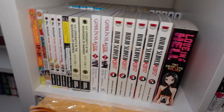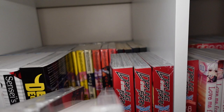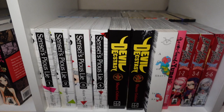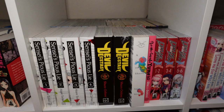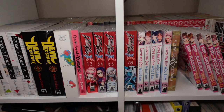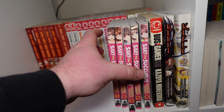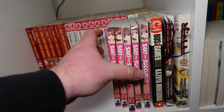Moving over here, we have more Gantz and more Btooom!, one through six of Gurren Lagann, and one through four of Anne Freaks. In the front here we have Sensei's Pious Lie one through four, Devil of Ecstasy one through two by Shuzo, a Girl on the Shore, Avant-Garde Yumiko by Shuzo Oshimi, and then Darling in the FranXX one through eight — that's complete. And in the back there, Gantz G one through three, complete.